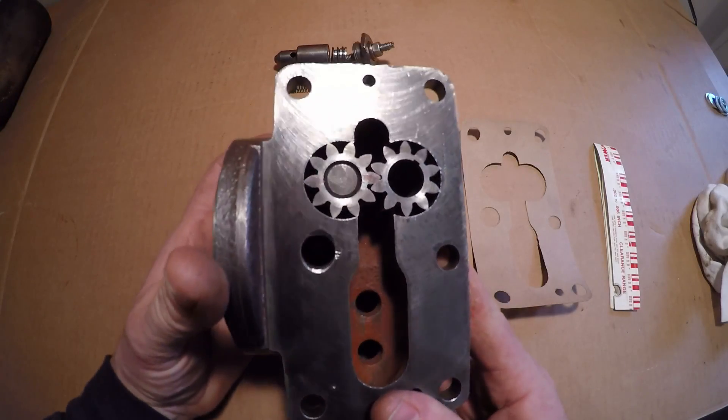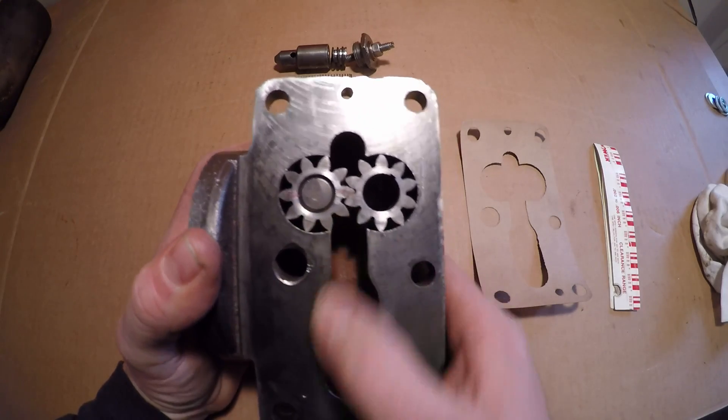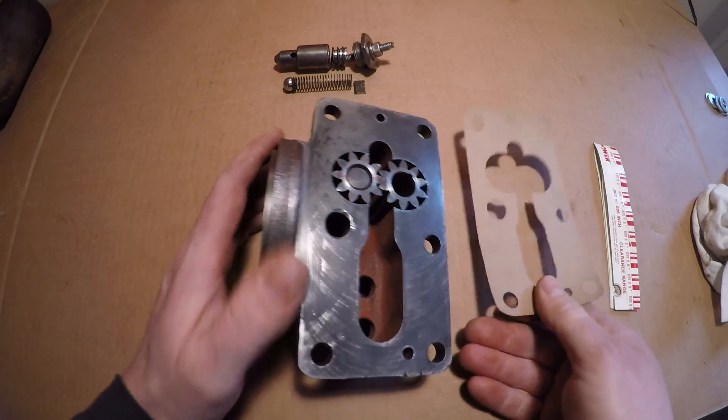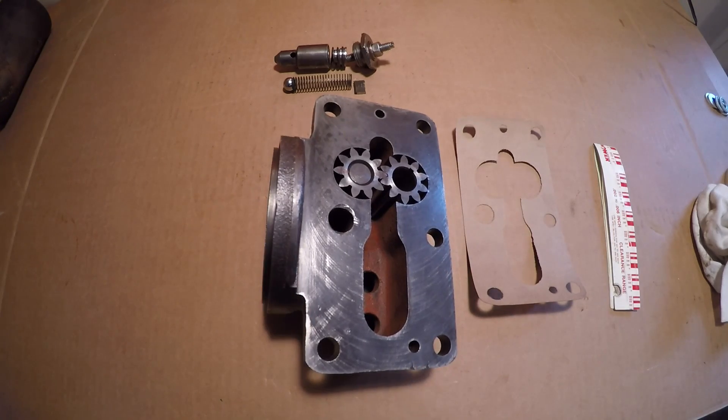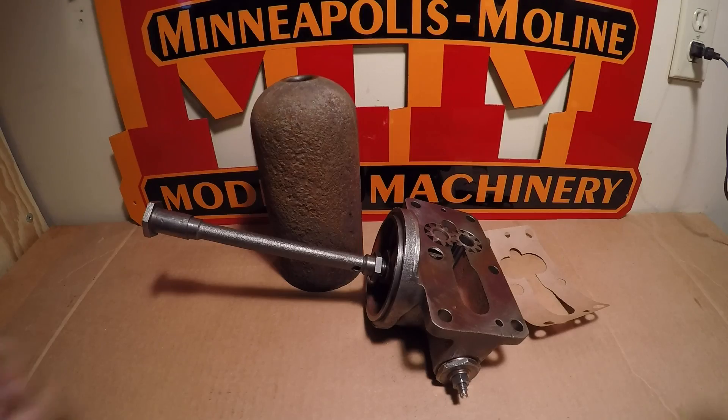It looks like I hit it right in the middle of the spec — I'm running about three thousandths going by the plastic gauge. So the twelve-thousandths gasket is going to work out, and that's the way I'm going to go. Plenty good for this old trailer queen.